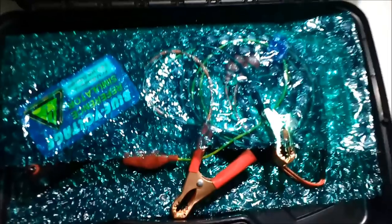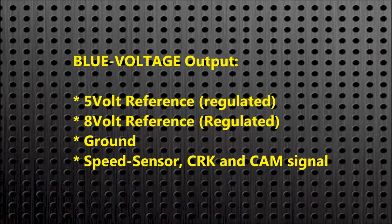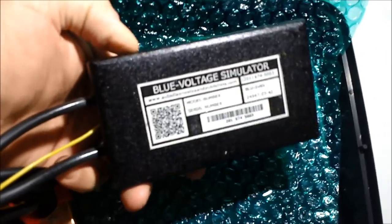As you can see here, the blue voltage is a piece of equipment that actually produces a specific voltage — in this case 5 volts. Some throttle position sensors use an 8-volt reference; there are a few of them. Regardless, it will give you ground, 5 volts, 8 volts, and a crank signal, which you can also use for wheel speed sensors, cam sensors, and crank sensor signals.